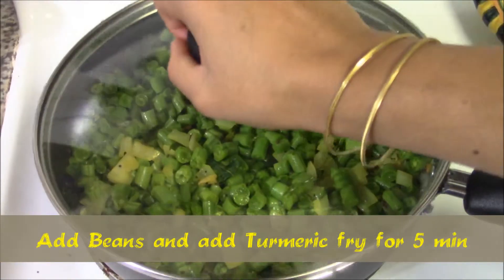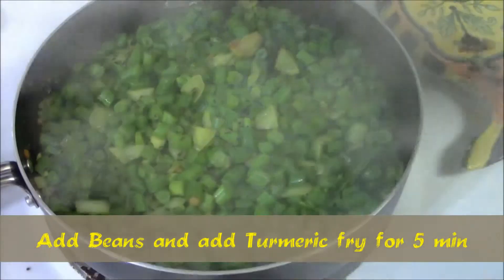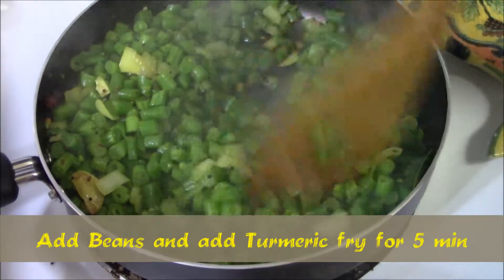Mix it well and cook the beans for five minutes with the lid on. In between, mix it well and make sure that the beans are properly fried.